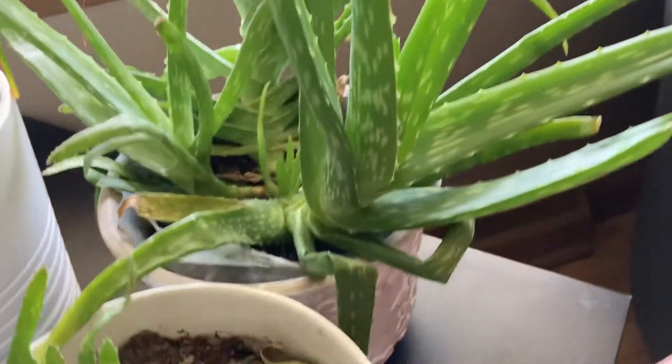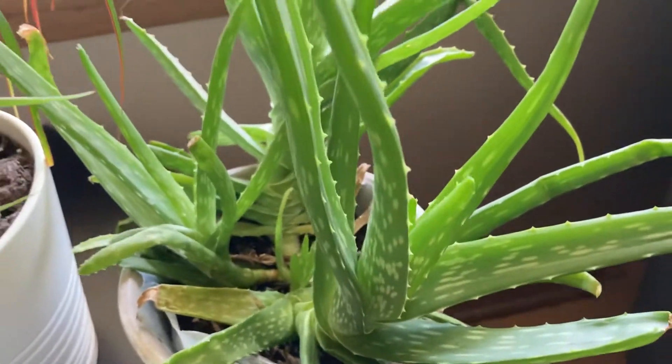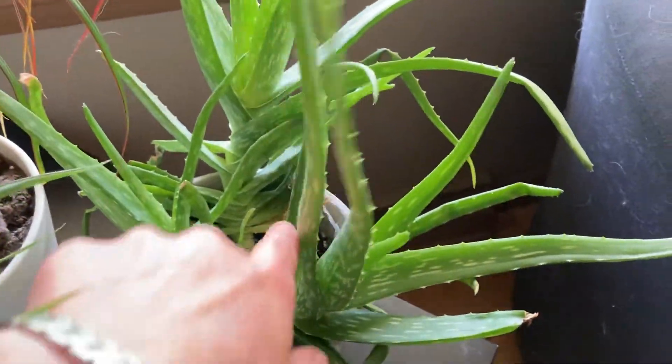Yeah, oh, on the plant pots too! Oh, I didn't notice that. Look at that — that's part of this plant. Yeah, and then the aloe vera plant too has a pattern.